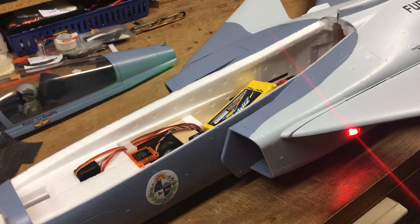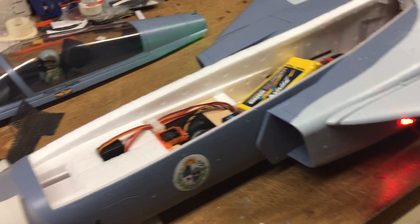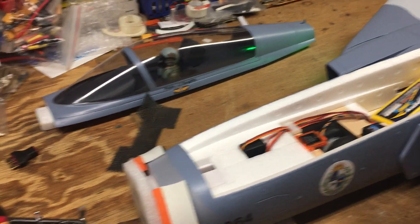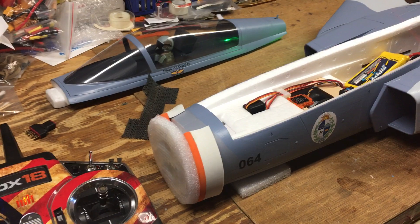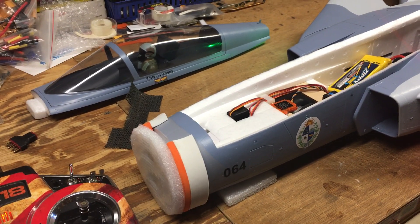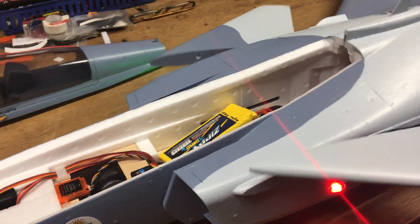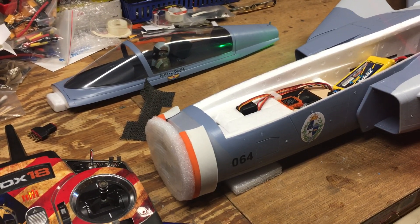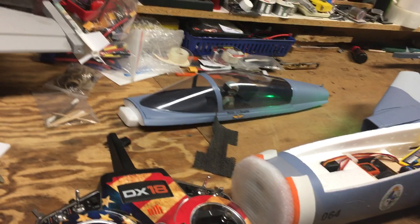I thought that was pretty good, but then to experiment I added a little bit more in a different mode. In my higher rate mode, I left the same elevons — which I'll talk about in a minute — and ended up with a high-rate canard pitch of 25, 32, and 38. So my regular mode is 20, 25, and 30, and my higher pitch canard mode is 25, 32, and 38.